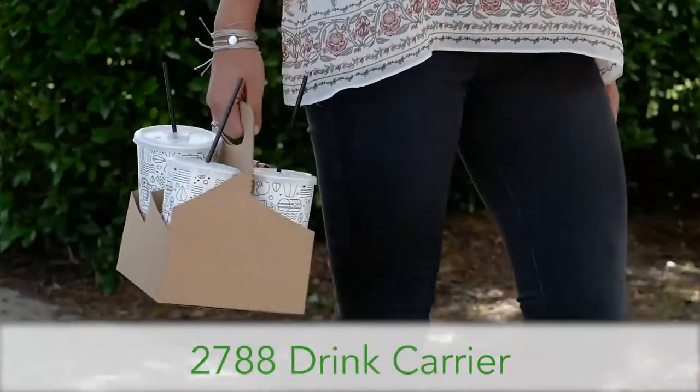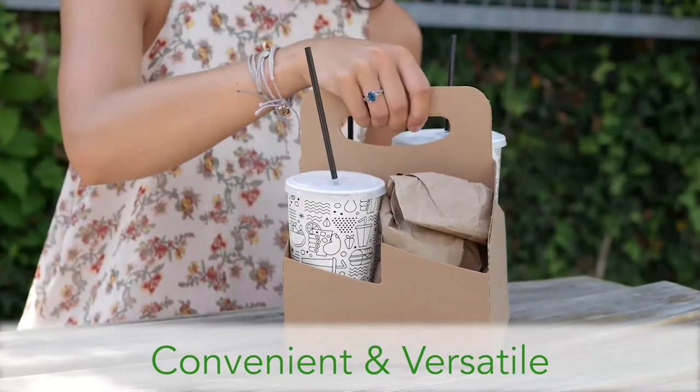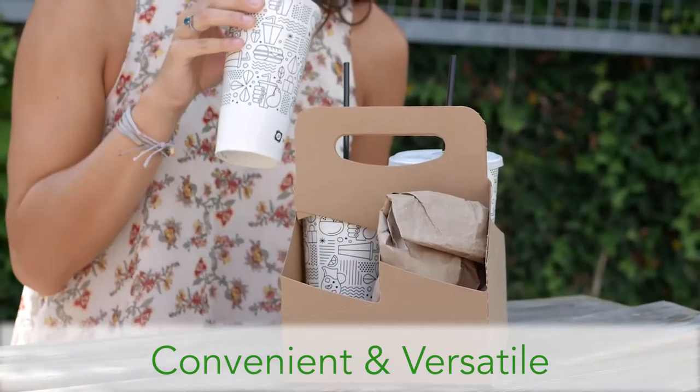Our 2788 Drink Carrier offers convenience and versatility. It allows you to carry drinks or snacks all in one hand.